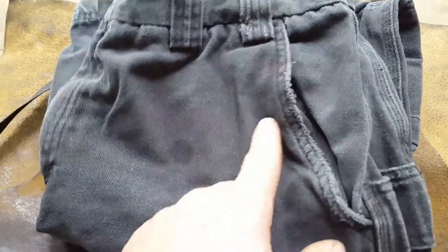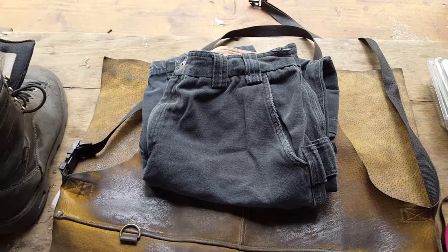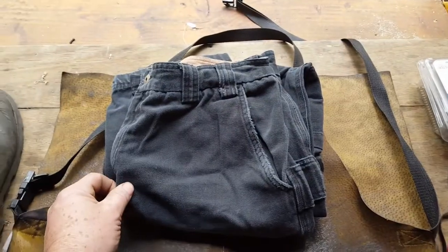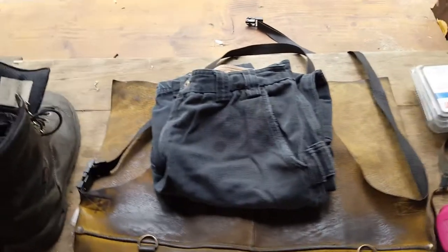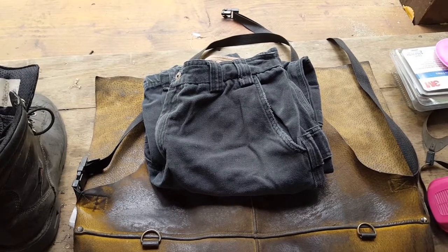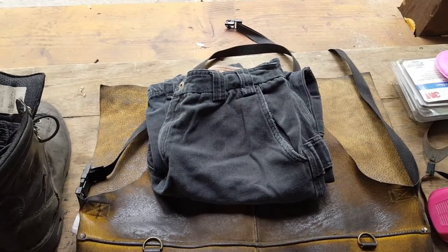Next up: pants. These are Duluth Trading Company fire hose pants. You can see they're made of very thick, very durable canvas. These have saved me from sparks, welding flux, and things like that. I've actually gotten a four-and-a-half inch stone grinder wheel wrapped up in these and managed to stop the grinder wheel without actually injuring me. Good thick sturdy pants are fine — any brand — but whatever you do, don't wear anything flammable. Don't wear rayon, nylon, or anything like that in the shop. It will catch fire, stick to your body, and get really terrible.